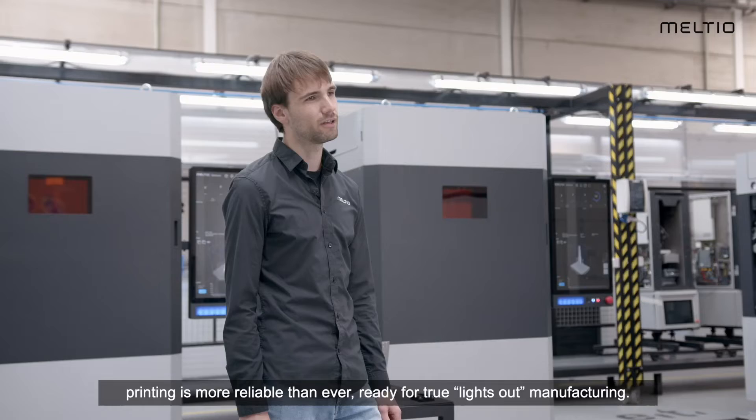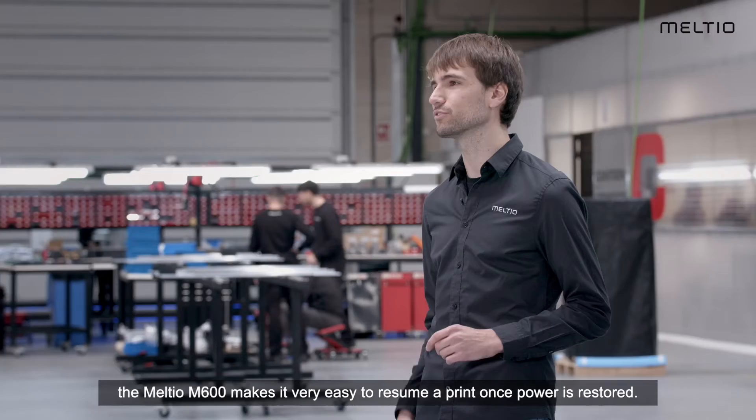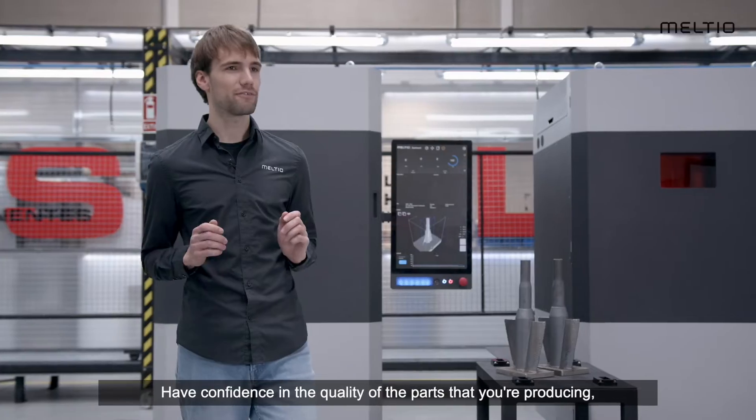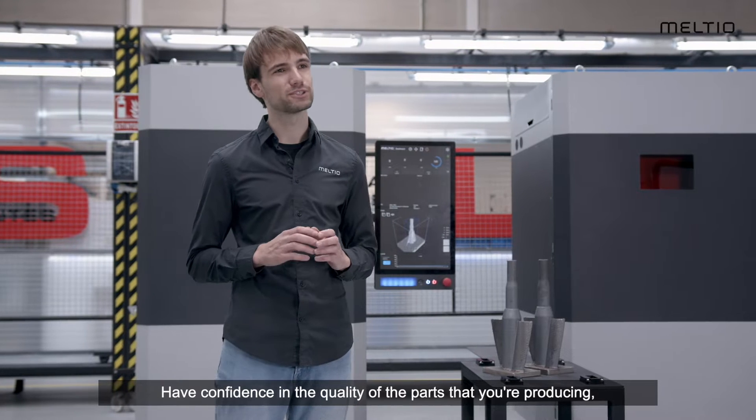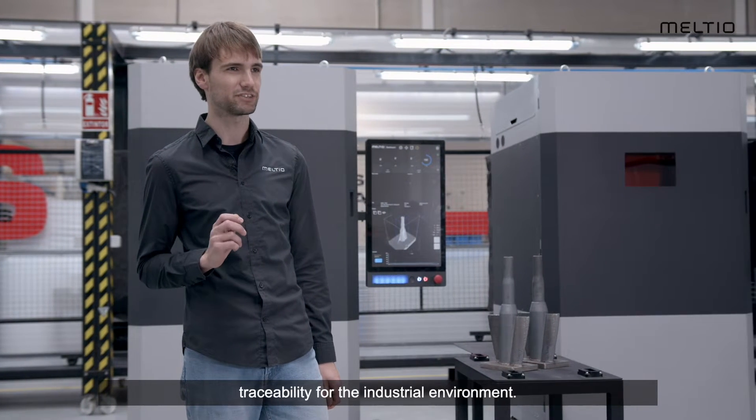Ready for true lights-out manufacturing — and if the lights really do go out, don't worry. The Meltio M600 makes it very easy to resume a print once power is restored. Have confidence in the quality of the parts you are producing, thanks to a host of new process monitoring solutions that offer traceability for the industrial environment.